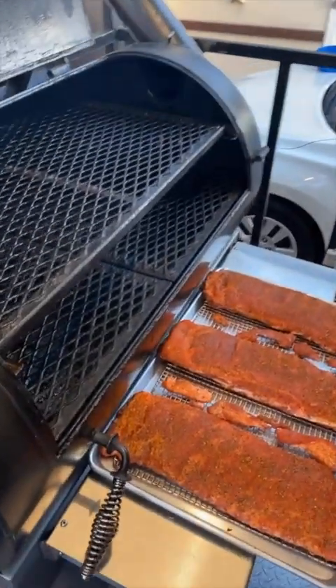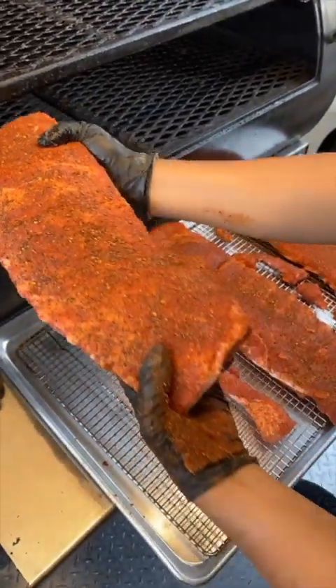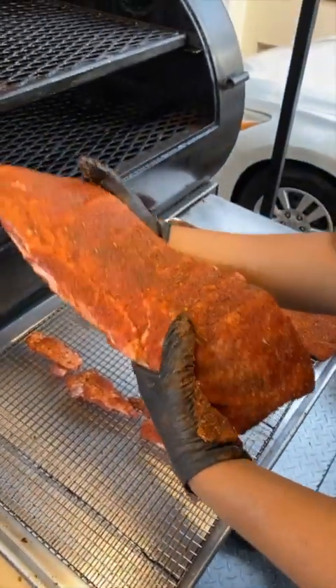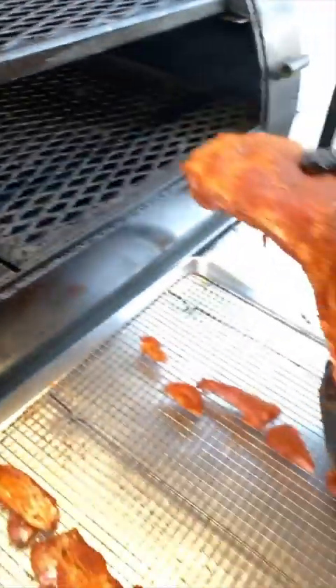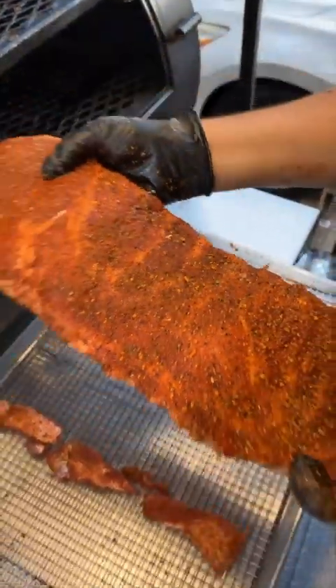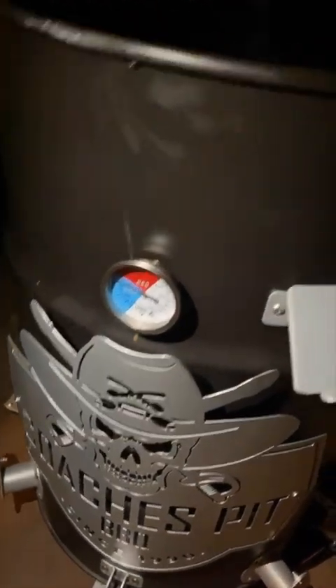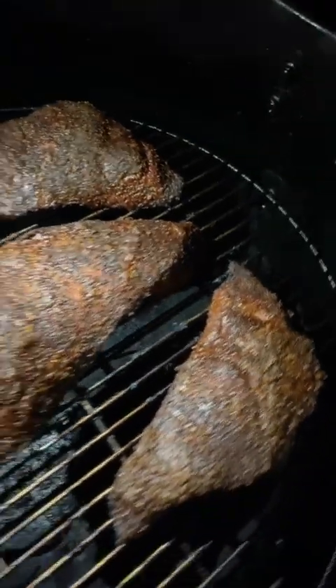What we got there, Justin? Got some St. Louis-style ribs. Get some of these in here. Look at that color. Let's see what we got. Seasoned with Coach's Pit Barbecue AP and Beef Rub. Is that right? Yes, sir. That looks delicious. Let's take them out. Look at that crust.